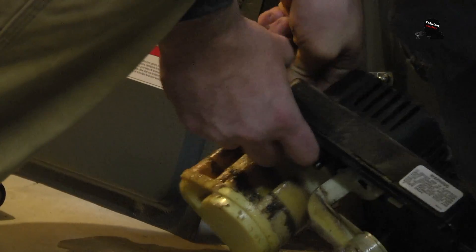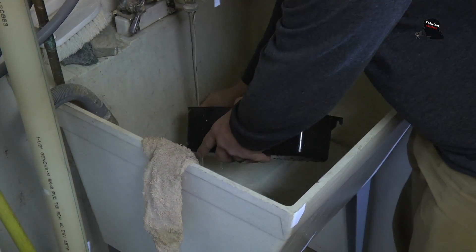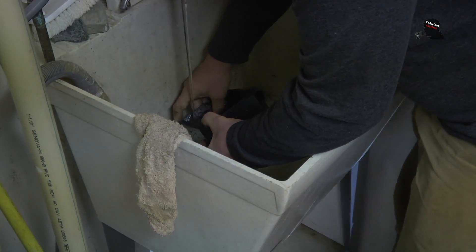Everything actually turned out to be pretty good — no major issues, no issues at all. We had to clean a condensate pump, and that's about it. That was the only thing that really needed our attention, and a dirty condensate pump would have resulted in water on the ground, which you would have noticed.